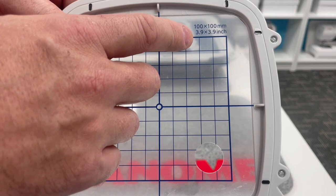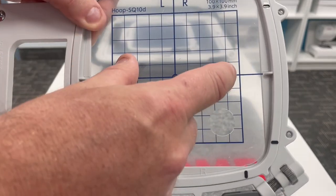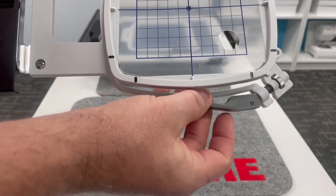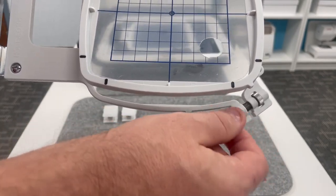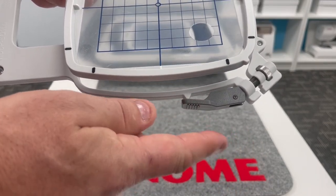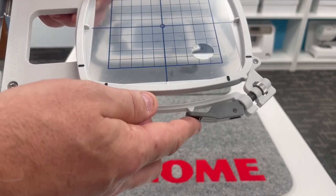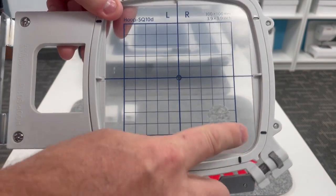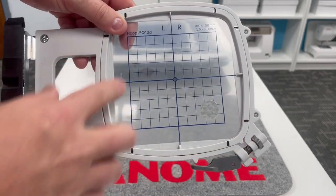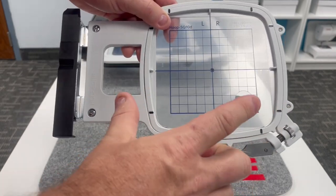Hoop number one is the SQ10D — 100 by 100 millimeters, or about 3.9 by 3.9 inches. All Continental M17 hoops feature a fabulous quick-release clamp system — no more little thumbscrew to turn. This debuted on the Memory Craft 550E and was very well received. All hoops also have little black tick marks to assist with accurate embroidery placement when using the free AccuSetter app on your iPad.